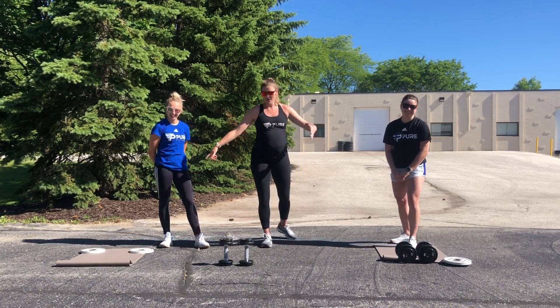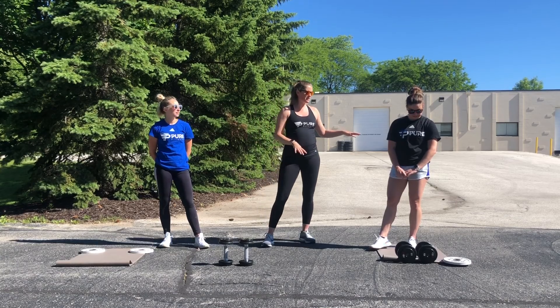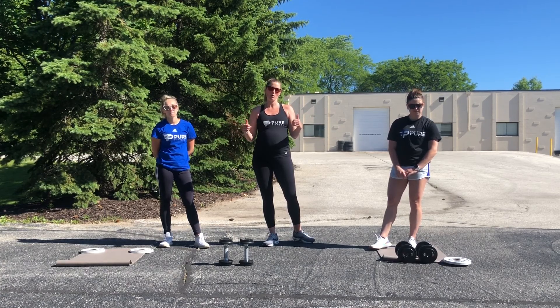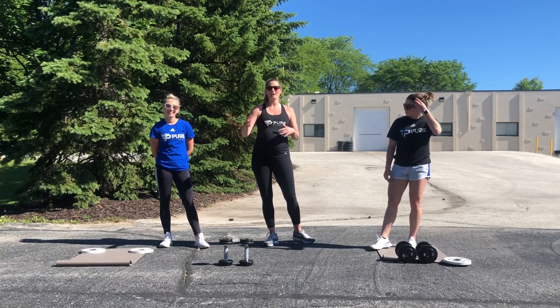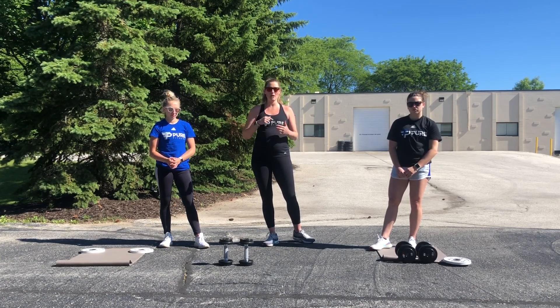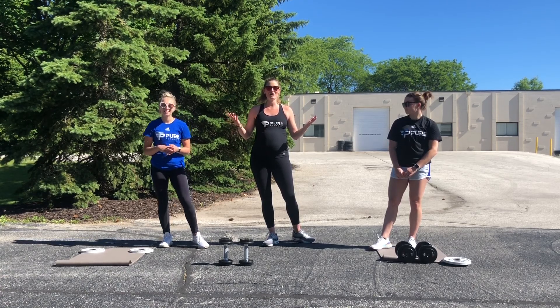For equipment we've got weights. Jane is our fearless strength athlete so she's got 15s and 10s. I've got 10s. Andy's got 10s and then we've got mats out for the plank elbow hold. We're going to cruise through this three rounds really fast then we'll take a break. If you feel like you need a break during it go ahead and hit pause, but try to stay with us and stick to the tempo that we're going to provide you today. Let's get started.